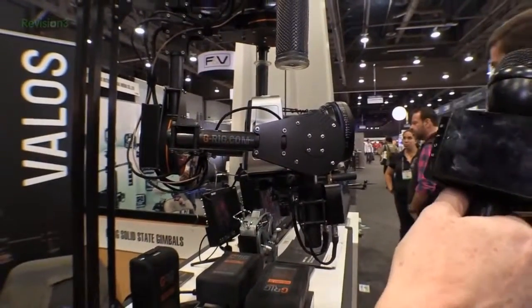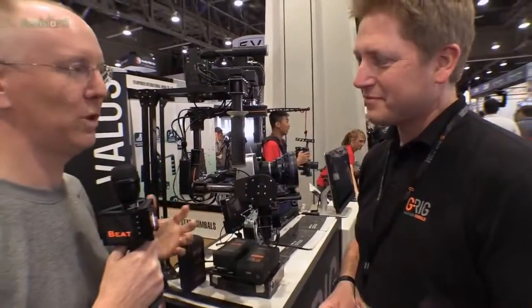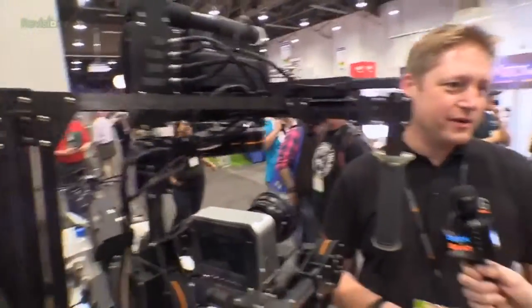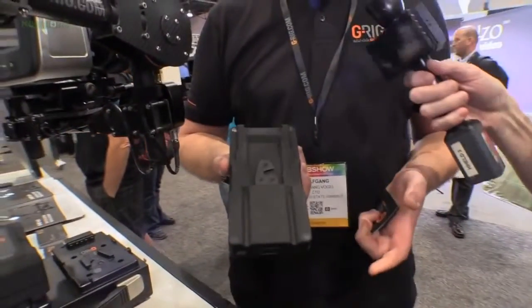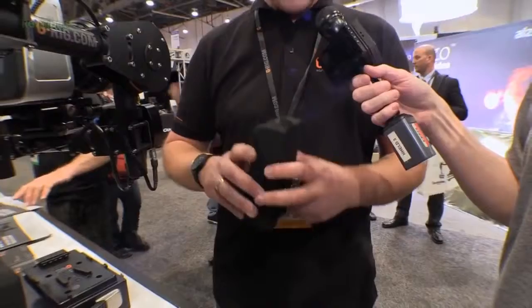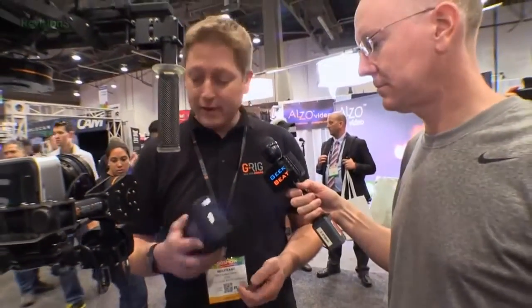Thank you very much. We focused on functionality first. I've seen a few other rigs, so tell me what things you really found useful when building it. Well, first of all, we didn't want to use helicopter batteries with fiddly plugs where you can pull out the cables. We wanted to use serious batteries from the film business — it's a V-mount battery, well-known in the market. So it's a standard battery you could use on the back of a camera. If you already have a V-mount battery you might want to use your own — we include one in the bundle, of course, along with the charger.